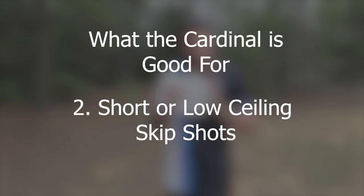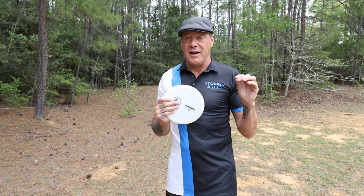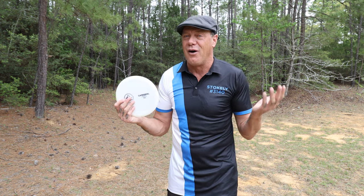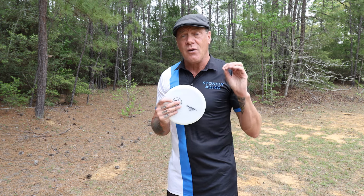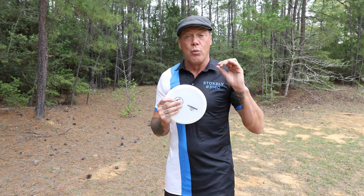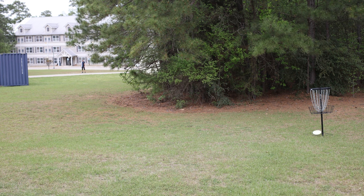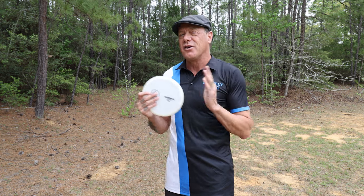Pretty good number two: low ceiling skip shots. The reason I say this is only pretty good is that in my experience, drivers are typically better for almost all skip shots — you just don't get the action on a mid-range disc. If you're worried about your skip shot going too far and flaring way out of bounds or back into the woods, it's a pretty good choice for that. But for most skip shots with a low ceiling, you're still going to want to go with the driver.